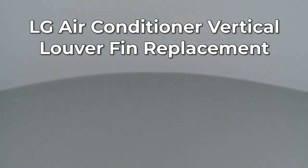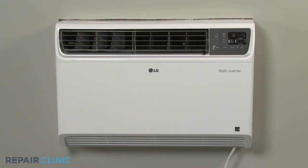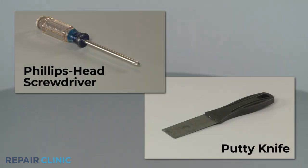Since Repair Clinic encourages you to perform this repair safely, a warning icon will appear when you should use caution. To replace a vertical louver fin on this LG built-in air conditioner, you will need a Phillips head screwdriver and a putty knife.